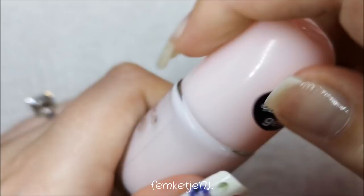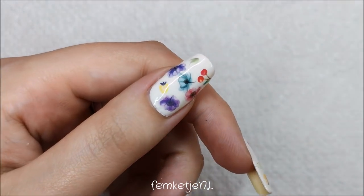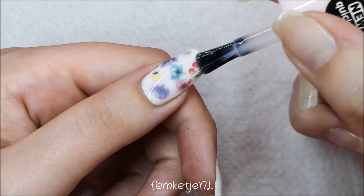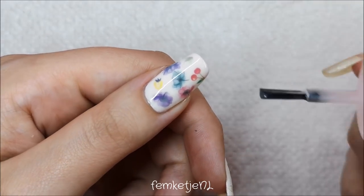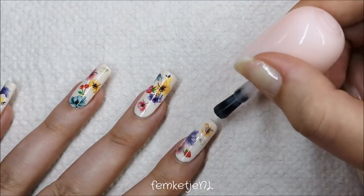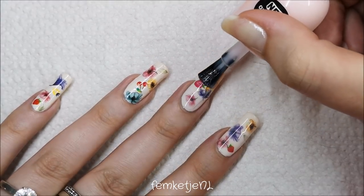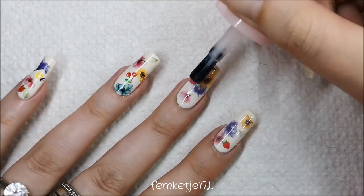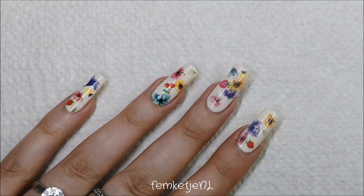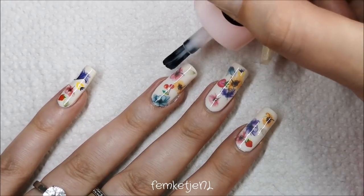I wanted to go in with an Essence nail polish from the Shine Last and Go collection — it's a really nice one, but it's quite sheer, which is why I wanted to use it on top of the decals. You want to give it that milky bath effect, and milk baths are like watered-down milky colors. I'll also go in with a straight white milky color after this pinkish layer, because I wanted to warm it up just a little bit with this soft transparent pinky color. I added this first layer — there was a little hair on my brush, so I removed that before applying.